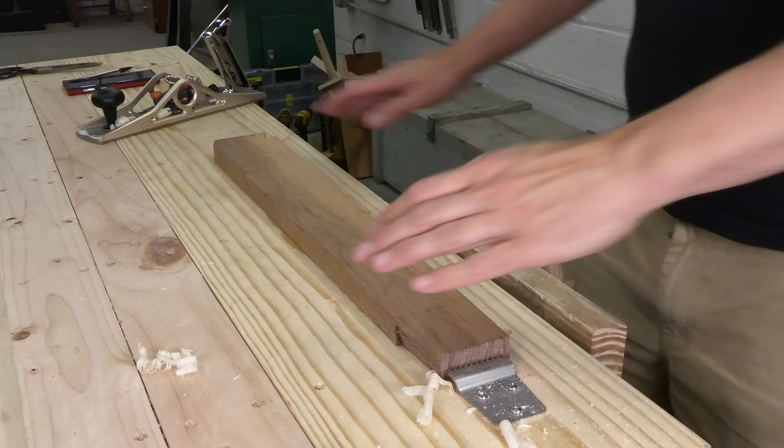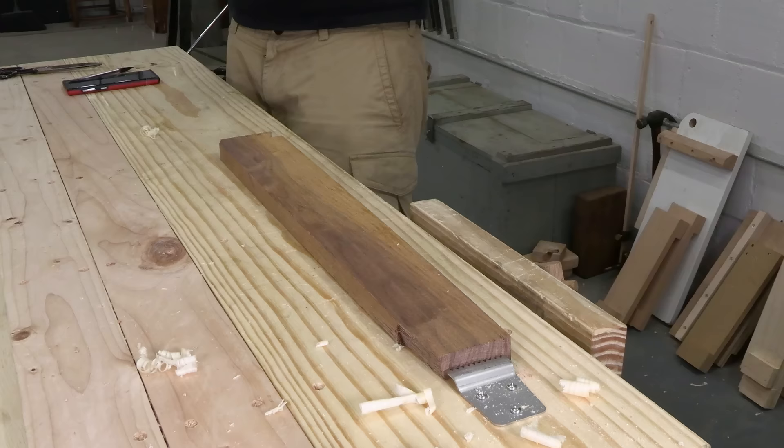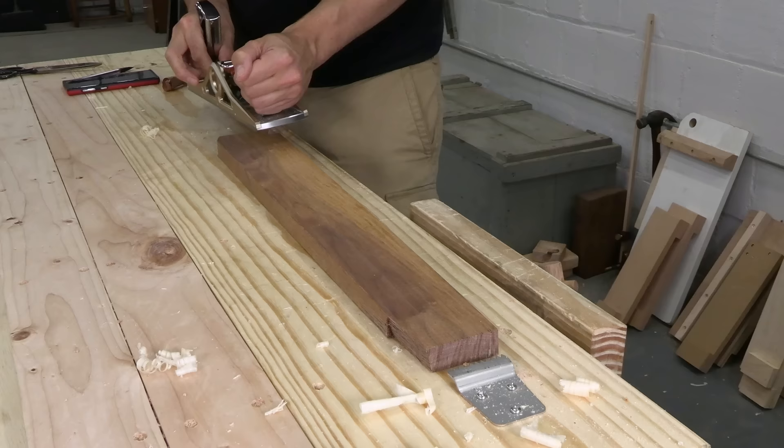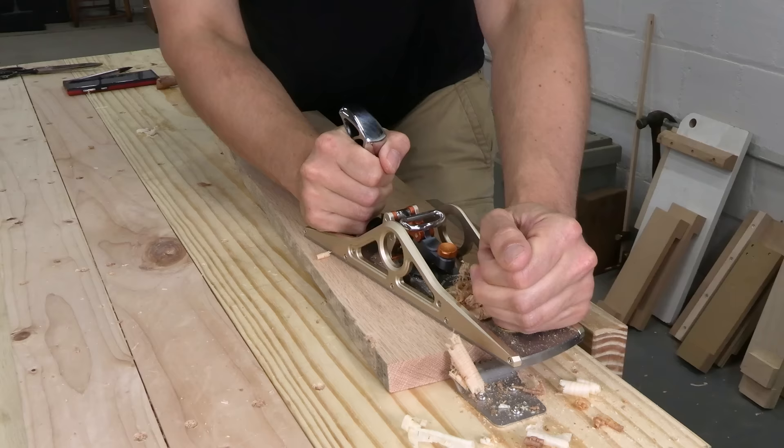Let's move on to hardwoods. Right away, this piece of walnut is giving me problems — the plane doesn't want to engage and the blade is barely cutting. I'm adjusting the depth and changing my grip, just doing anything I can think of to get a good cut. Some pieces of wood are just difficult to plane, so let's change to a nice piece of red oak — clear grain, no knots, should be a piece of cake.